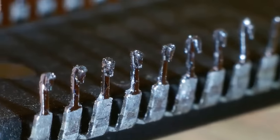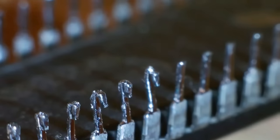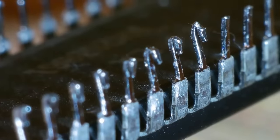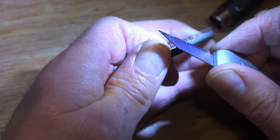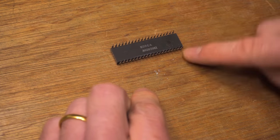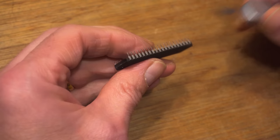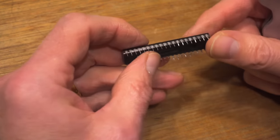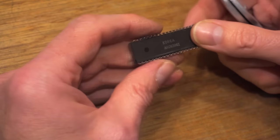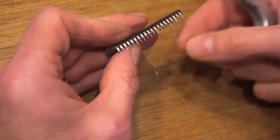Does anyone have any idea why these are like this? Have you seen anything like it before? Please leave a comment if you know. The only way I've found to deal with these is to use a really sharp knife — I just went along and straightened them all out. The solder joint is just not very strong, so I managed to pull the bent-over parts of the legs off, or straighten them, and then they just ended up pulling off anyway.